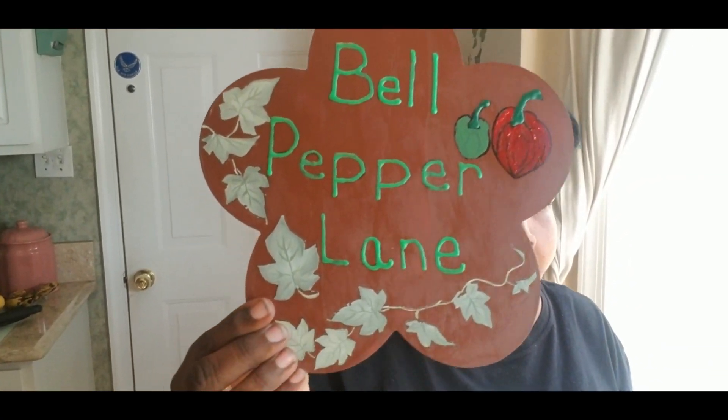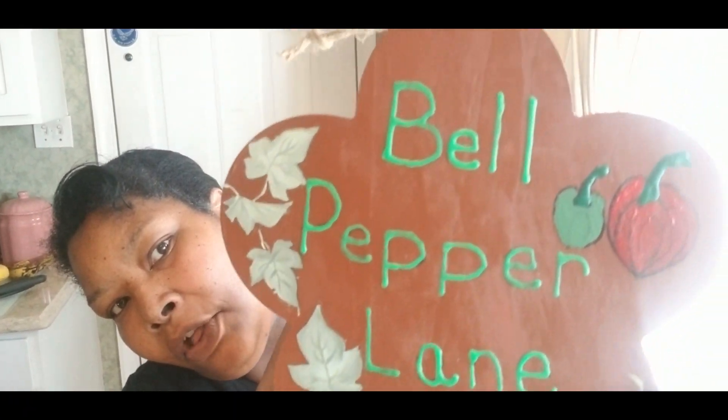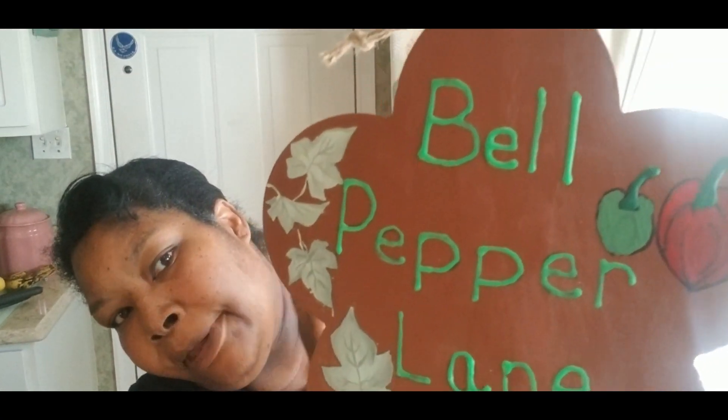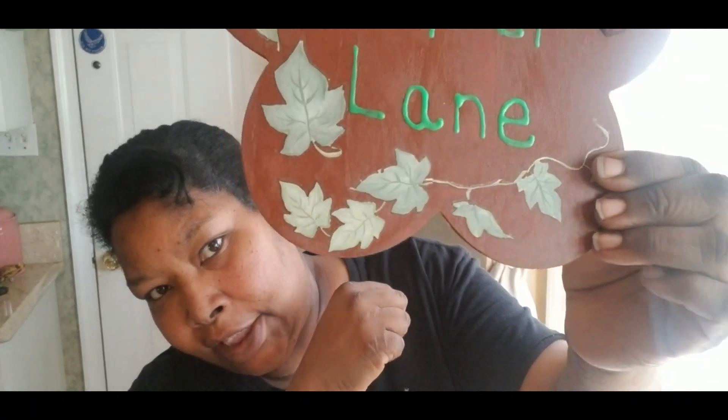You guys already saw this one — my Bell Pepper Lane. That's just with my leaves all over it, and then I used puff paint to draw a green or red bell pepper and some leaves at the bottom. I just have one more sign to do after this one, and it's going to be an arrow pointing the way to a special little spot in my garden that I'm trying to get together. When I get all of that prepared I will come back and show you guys that little surprise in Renee's garden.